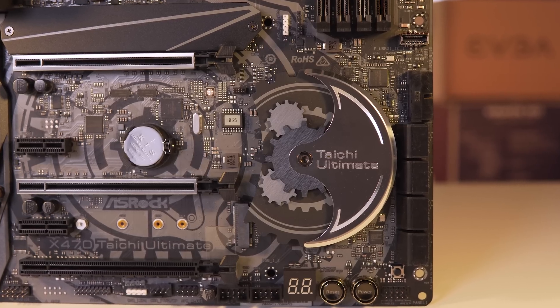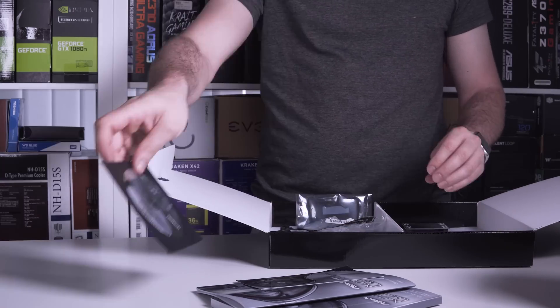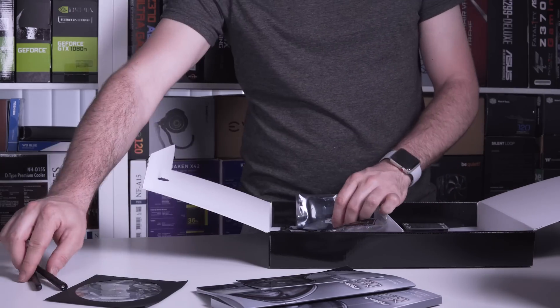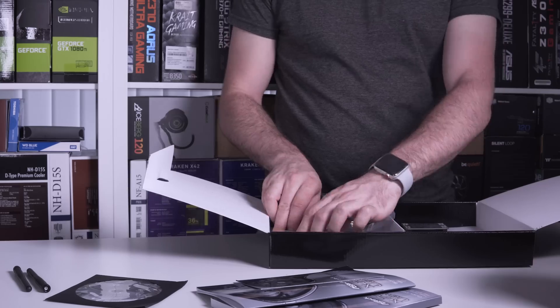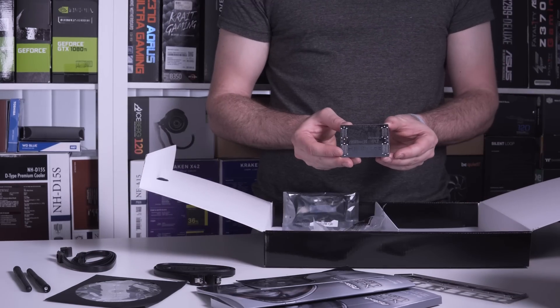When we unbox the X470 Tai Chi Ultimate we find the usual assortment of guides along with a driver CD, two Wi-Fi antennas, an M.2 mounting screw, four SATA cables, the rear I/O panel shield plate, and an SLI HB bridge.